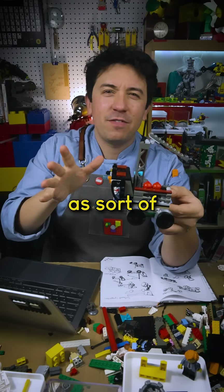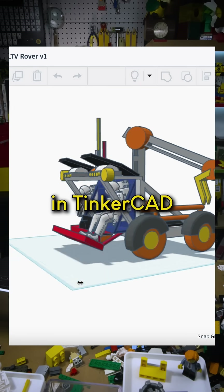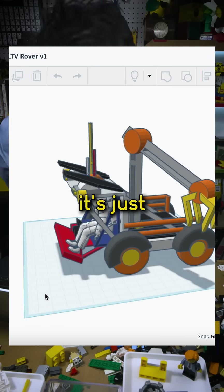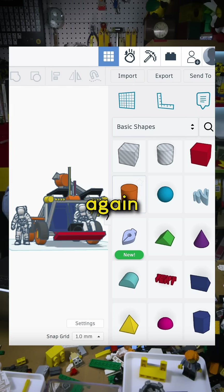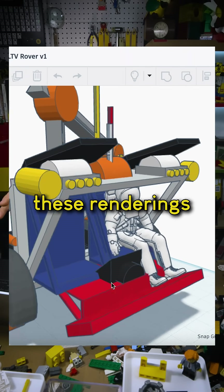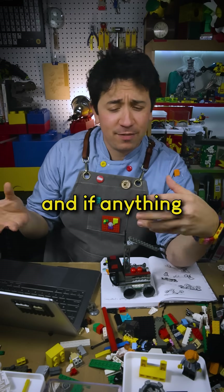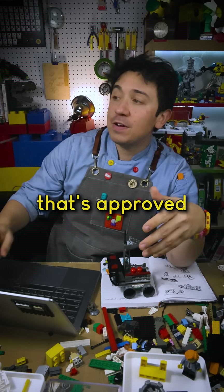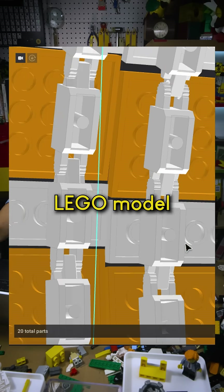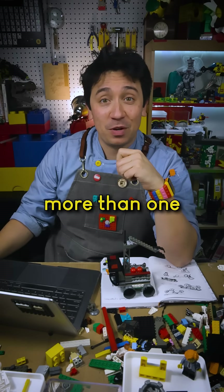Then I used this Lego model as sort of a guide as I made a 3D model in Tinkercad. I like using Tinkercad to get a layout for large Lego builds because it's just giant shapes. Again, it's not too detailed — we're going from really big to medium details. I'll send these renderings to the design team, we'll talk through any notes and if anything needs to be adjusted. Once that's approved, I'll go into the next step, which will be to build a one-to-one digital Lego model. Stick around for that — that'll take more than one video, I'm sure.